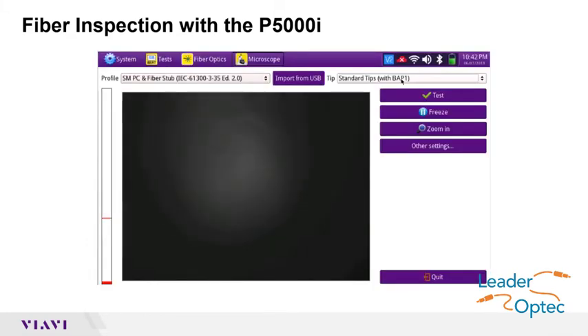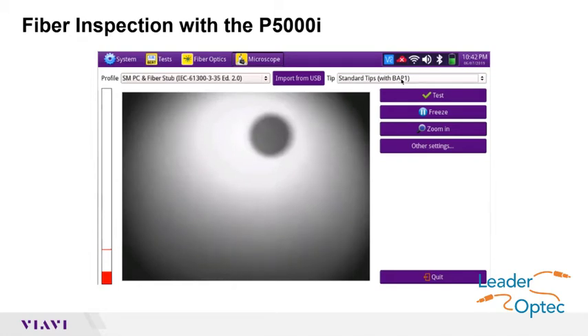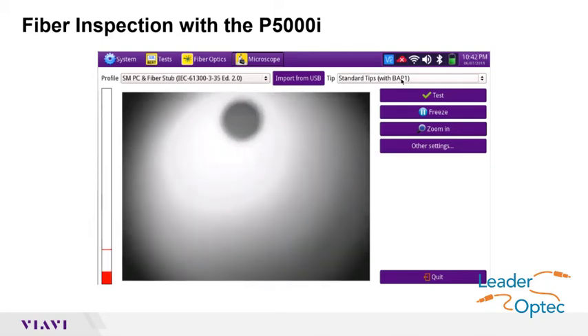Insert the bulkhead inspection tip into the bulkhead, or insert the patch cable ferrule into the patch cord inspection tip on the P5000i. Adjust the focus control wheel to focus the optical fiber. The left vertical bar on the screen indicates the level of focal adjustment — the higher the level, the better the focus.